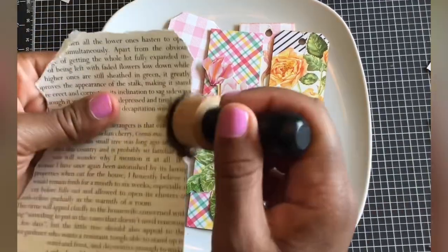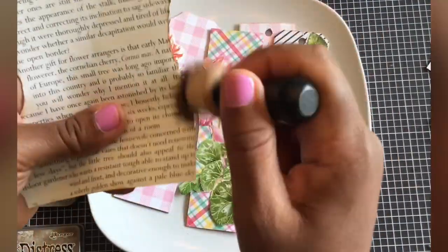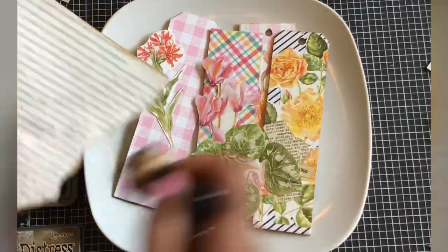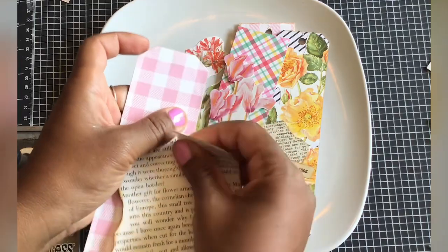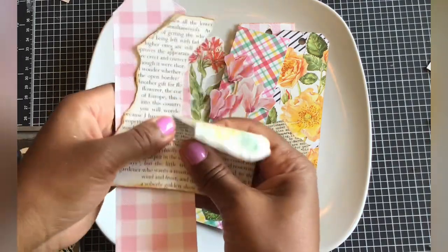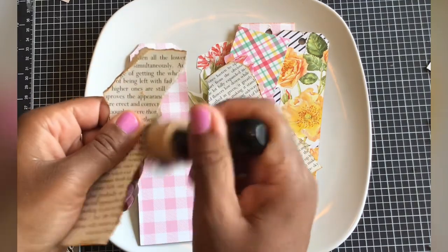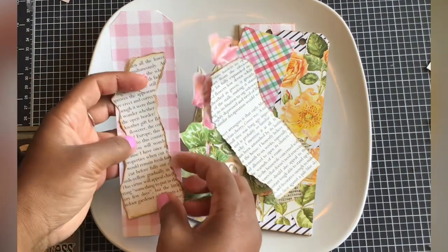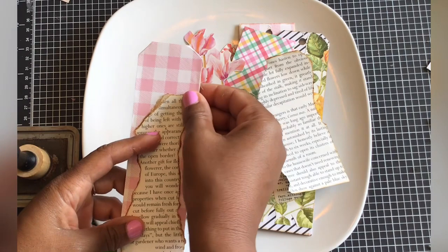I'll use my distress oxide in vintage photo — that's really the only color I own. I have alcohol ink in a few different colors, but that's the only ink pad I have other than black for stamping. I'm just going to go around that and find where I want this. I'll ink around it, and I'm inking the other part too because I'm going to use that on a different one — half of it will already be inked. Just trying to think ahead a little bit.